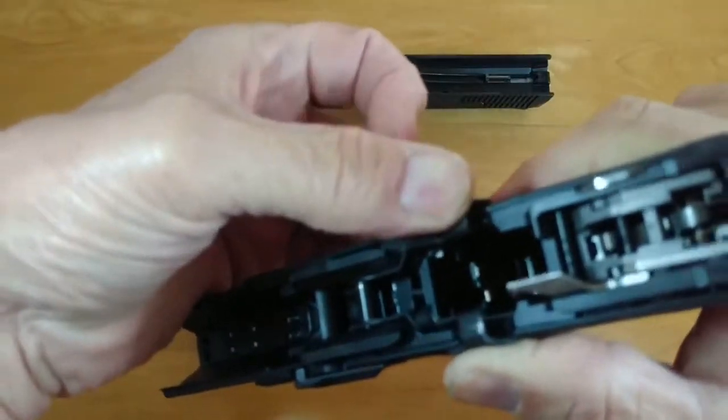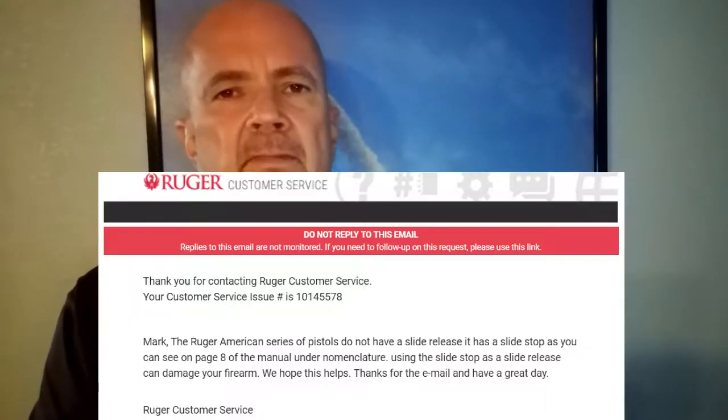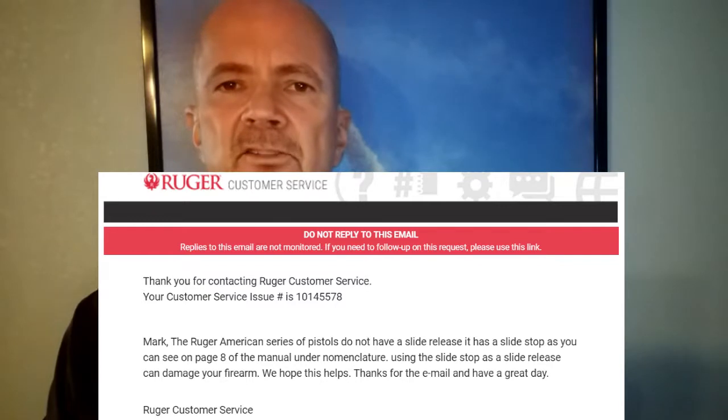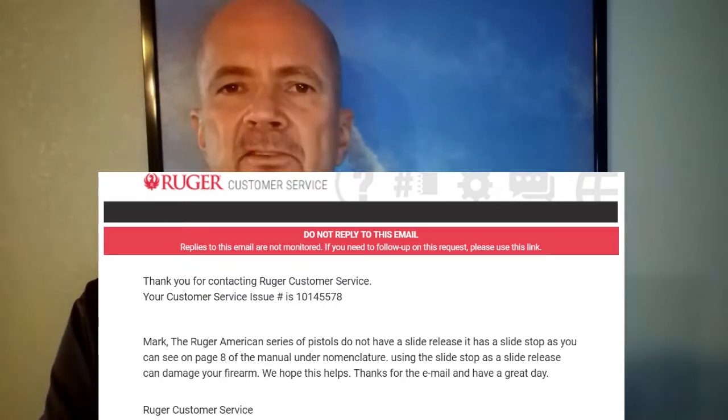I contacted Ruger — I thought maybe there's an upgrade, a fix, or maybe I've gotten something wrong. Well, this is the message I got back from Ruger: it is not actually an ambidextrous slide release, it's an ambidextrous slide stop. Why do you need an ambidextrous slide stop? I have no idea. My suspicion is that they went to produce an ambidextrous slide release and in testing found out it wasn't working, so they just called it a slide stop. Disappointing. Hopefully they can get that ironed out in a future version.